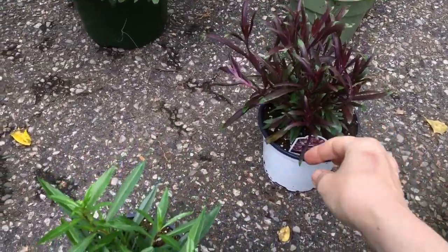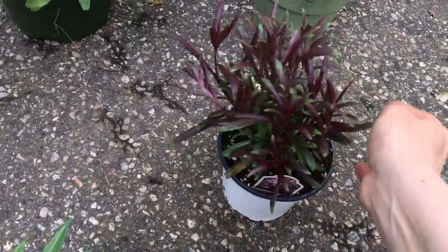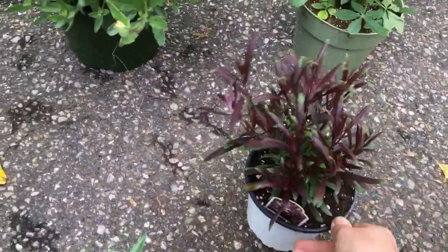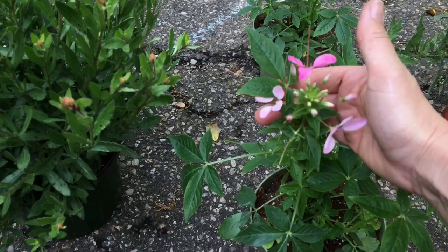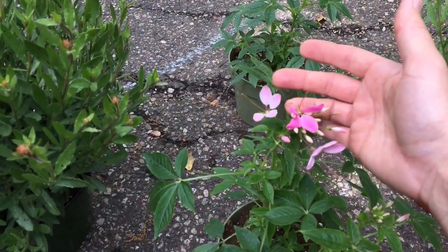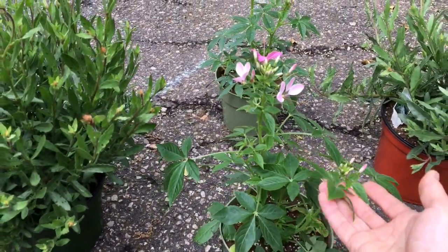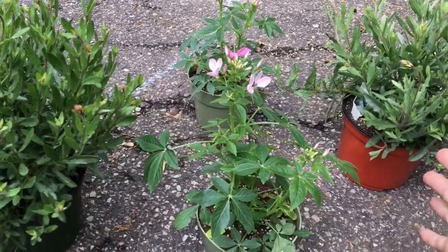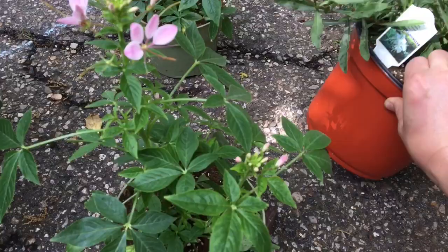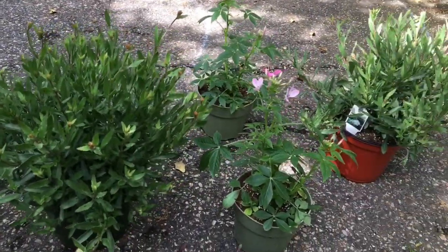The next plant is Gaura — this is the pink one, but look at the burgundy leaves. Even when it's not blooming, it has beautiful leaves and beautiful structure. Then I have Cleome 'Cleo Magenta,' with pink-to-purple flowers, about one and a half feet tall and one and a half feet wide. And then I have Gaura — the white one — just one of my favorite plants. It has a very romantic look to it and blooms all summer long.